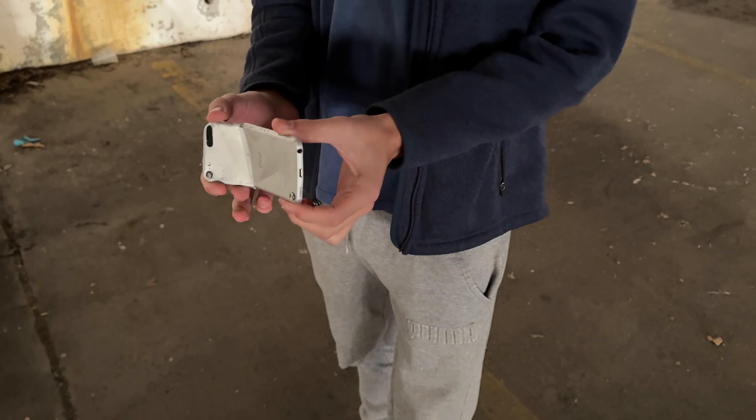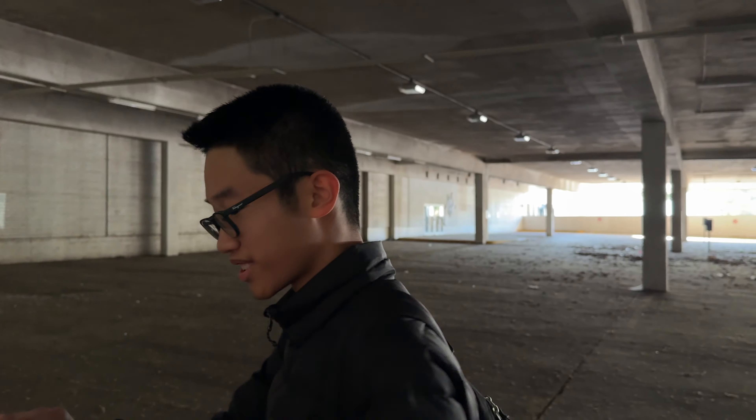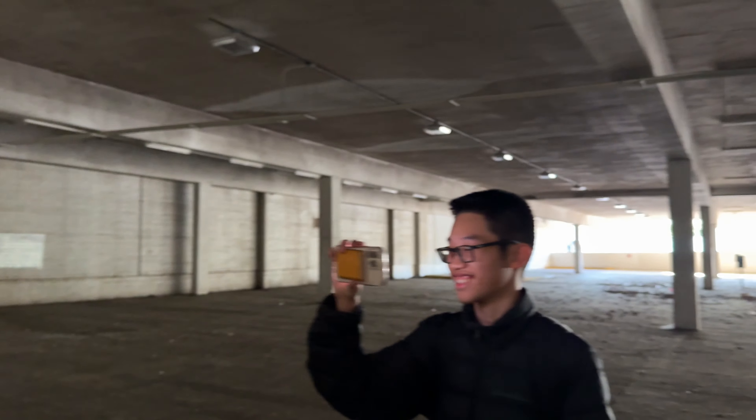We need to find a pointy rock for the next time we do like an iPad 2. Yeah, iPad 2 — I think those are some of the most durable iPads out there. iPad 2s are definitely some of the toughest iPads. The iPad 1 is the most durable though — yeah, for sure.